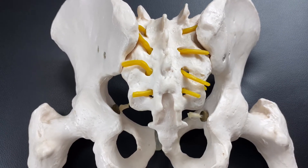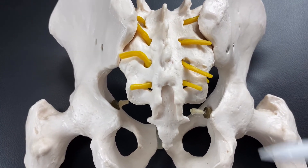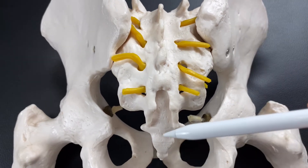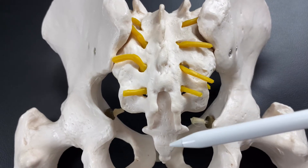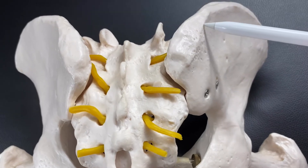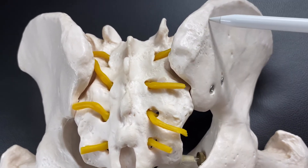Let's look at the sacrum and pelvis from the posterior side. On the posterior side of the sacrum, mainly gluteus maximus attaches. Gluteus maximus is one of the biggest muscles in the human body. And also, gluteus maximus attaches on the posterior side of the ilium.